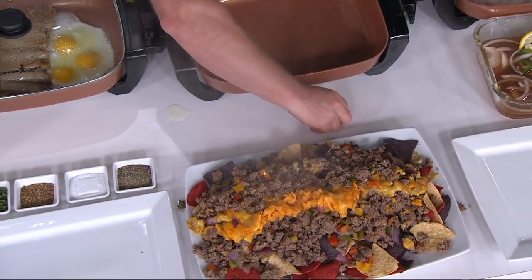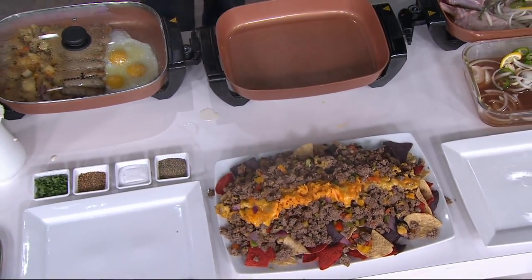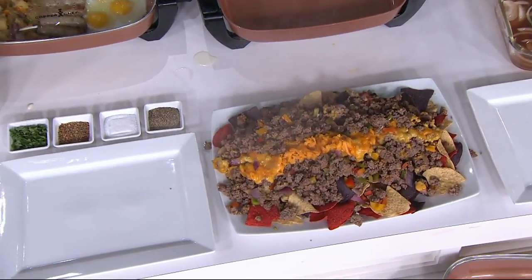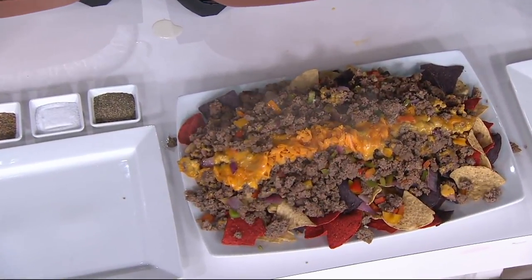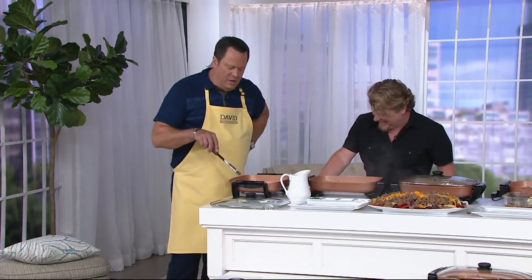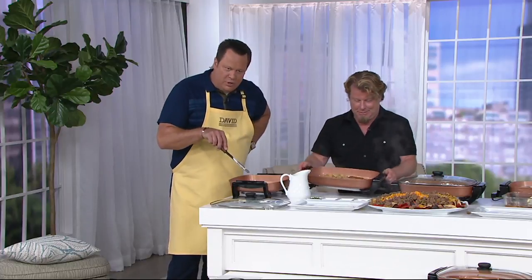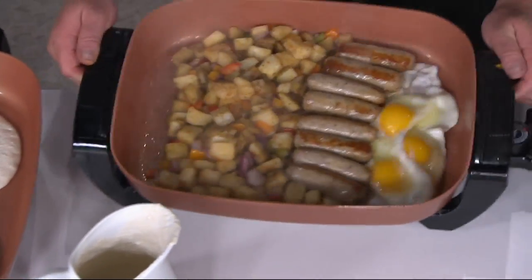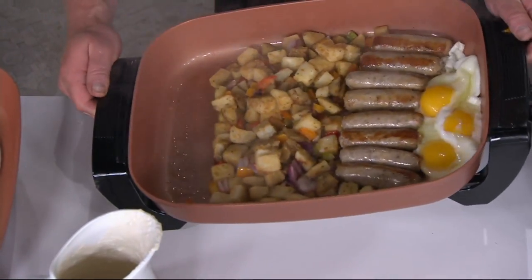We're going to have to work up a recipe for taco nachos. It looks good with the cheese right down the middle, and then of course a few dollops of sour cream and guacamole. Our pancakes are beginning to bubble, and once you start seeing those little bubbles on top is when you know it's safe to flip them — they're not quite ready yet. 1,200 of these are gone. There's your whole breakfast pan.